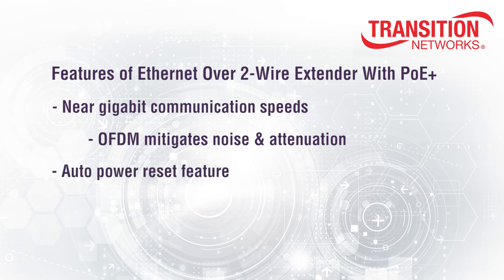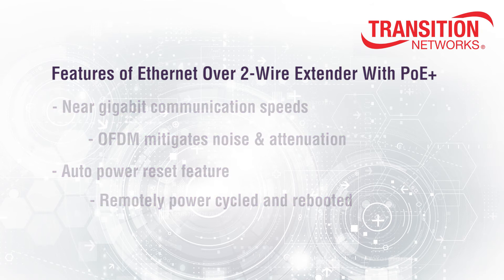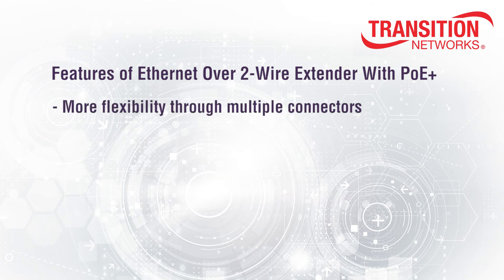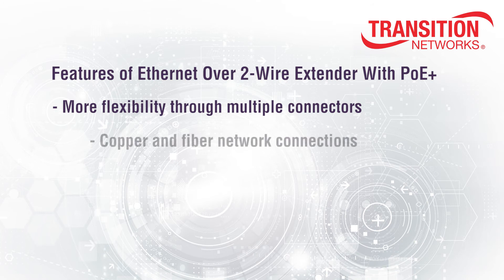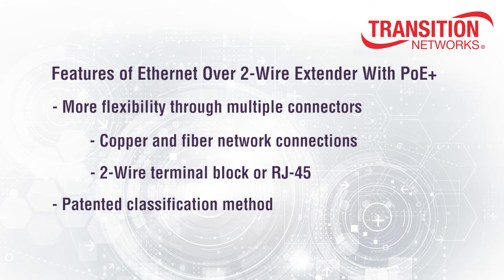Second, we offer an auto power reset feature. This allows unresponsive connected devices to be remotely power cycled and rebooted without rolling a truck or dispatching service technicians. Third, we offer more flexibility through multiple connector options. Our solutions offer both copper and fiber network connections, and two wire terminal block or RJ45 power and data connections. Our patented classification method ensures that power is not sent to an unintended device that may be inadvertently connected to the cable, making the solution safer for your network.